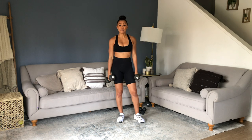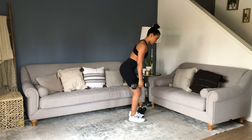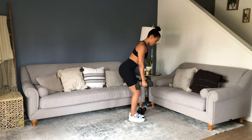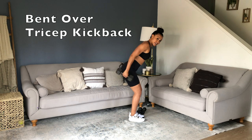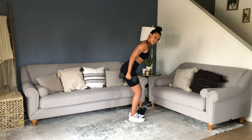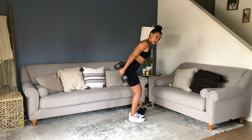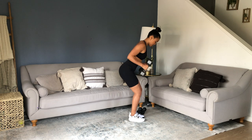15 seconds off. Now we have a bent over tricep kickback. Hinge over into this position — still good alignment, shoulders, good posture, open chest. From this position, kick back. I'm choosing to stick to this weight because this is where I'm at, but if you're feeling weaker on that extension, go ahead and drop weights.